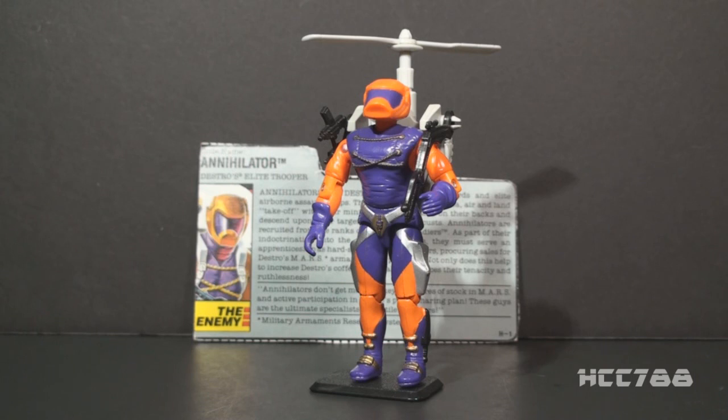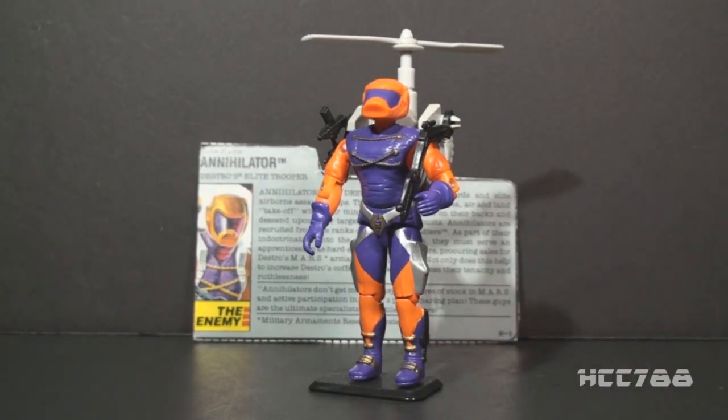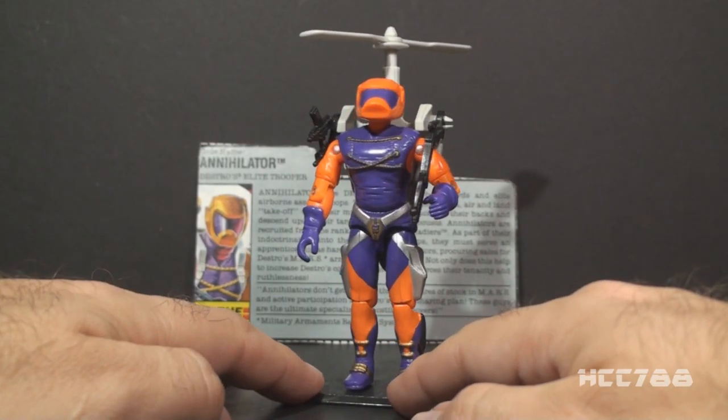Hello everybody, HoodieCobraCommander788 here. I wanted to do a little quickie quick shot for you, just for fun. I wanted to look at one of Destro's Iron Grenadiers, and kind of a peculiar one, the 1989 Annihilator. This figure is not complete, so it's not ready for a full review. He comes with a rifle that I don't have, but we can still get an idea of what this guy's about.